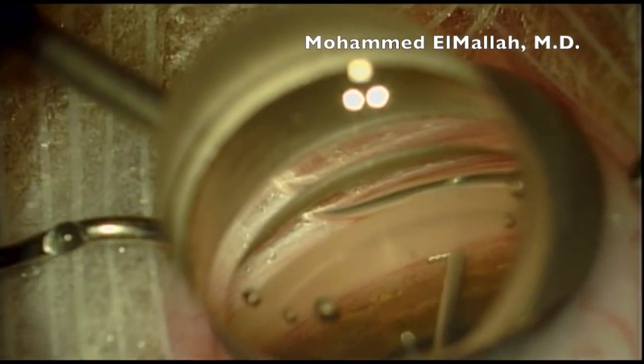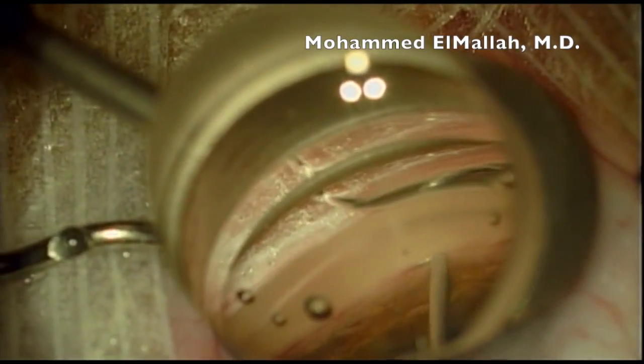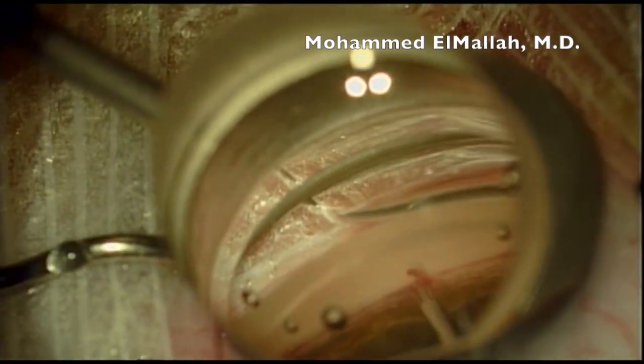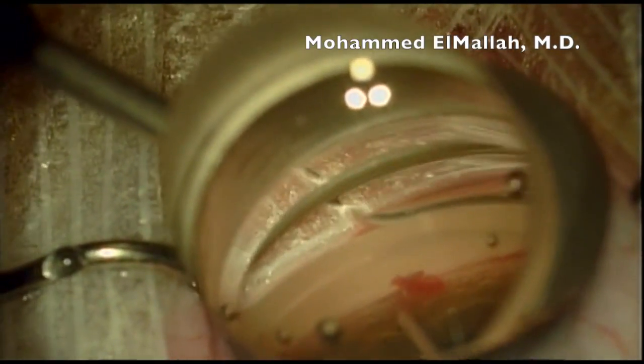During implantation, you are puncturing the inner wall of Schlemm's canal, or the trabecular meshwork, and threading the device into Schlemm's canal. The snorkel remains as a bypass for aqueous to travel from the anterior chamber into Schlemm's canal.